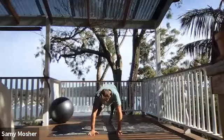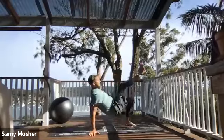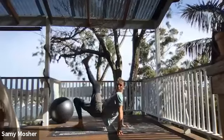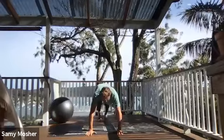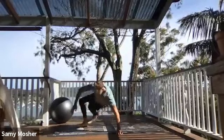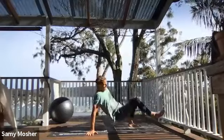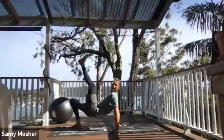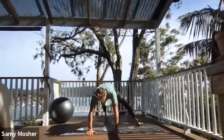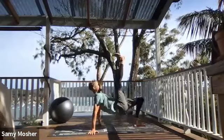Here we go for ten: step, kick, back. Step, kick, come back. Make sure the breath work is in sync — as I step, I'm exhaling; come back as I inhale. Step, kick, back. Step, kick, come back. Step, kick, come back. Step, kick, come back. Step, kick, come back. Last two — step, kick, back. Step, kick, come back.